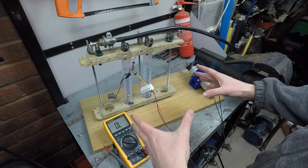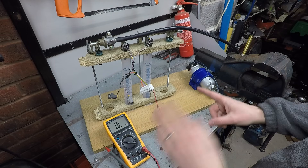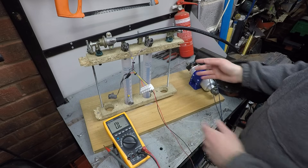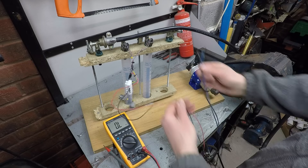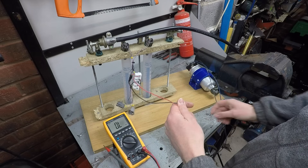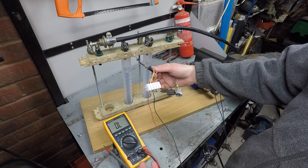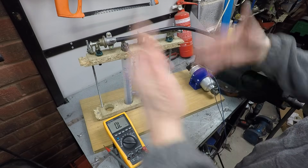This looks like a hastily assembled accident waiting to happen, but it's also a minimum viable injector flow test bench. We've got all the piping to flow fuel, the fuel pump, and wires for the electrics. The idea is: run the fuel pump, open the injectors for a set amount of time, measure how much fuel flows into the cylinders — that's our flow rate. Fuel volume divided by time, then we move the injectors and test the others.